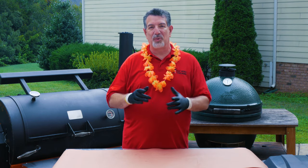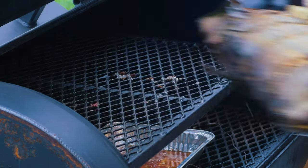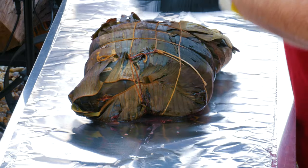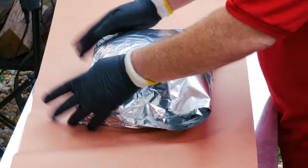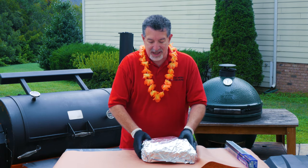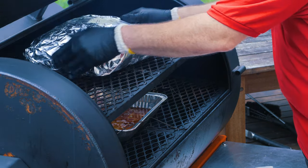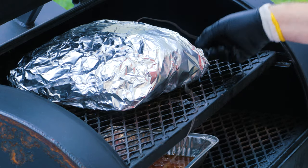When I put the shoulder on at one o'clock in the morning, I put a temperature probe in. It's at 150 degrees now, so we're going to go ahead and wrap it in aluminum foil and keep it tight for the rest of the cook. The smoke that the banana leaves have taken on comes through because they're porous. I'm wrapping this in two layers of aluminum foil — this is going to keep the juices in and help it cook a little faster. We're going to put this back on Yoder until it gets to about 200 degrees.